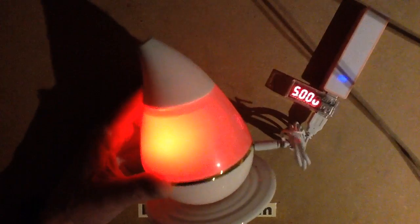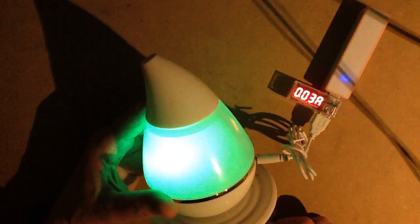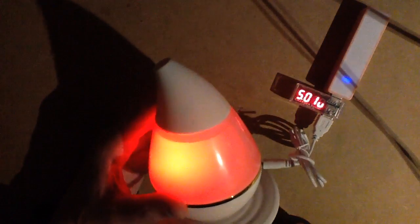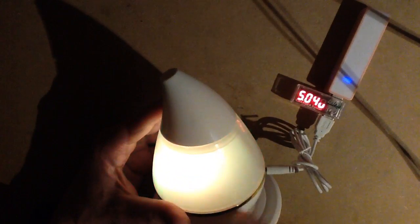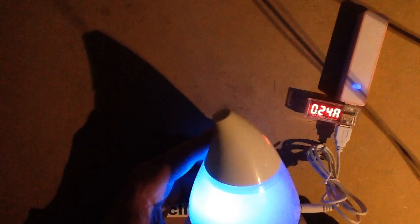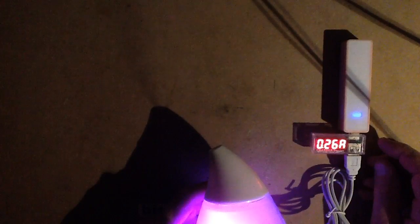Let's start this video in the dark because this thing lights up. It goes through the usual suspiciously common red, green, blue color sequence, which suggests it's probably just a single color-changing LED. If you press the button again it just goes out, so there's really no control over it. There's another button, and when you press it you can see a slight haze coming out the end — that's the ultrasonic atomizer. It's drawing about 260 milliamps, which is surprisingly low.